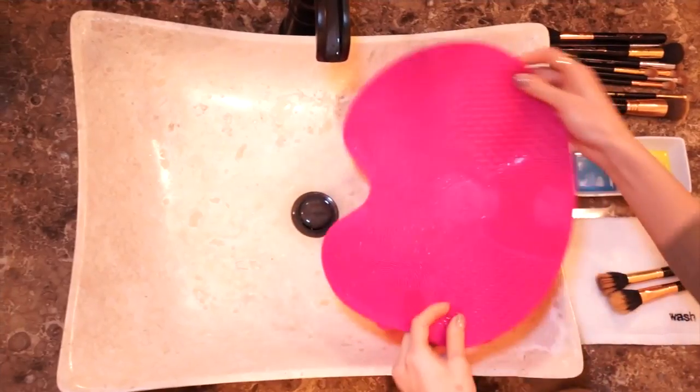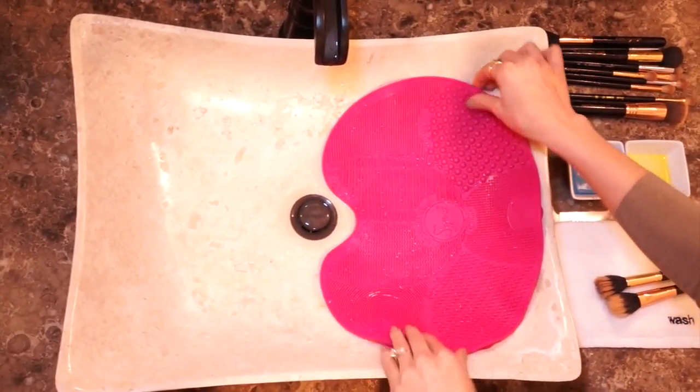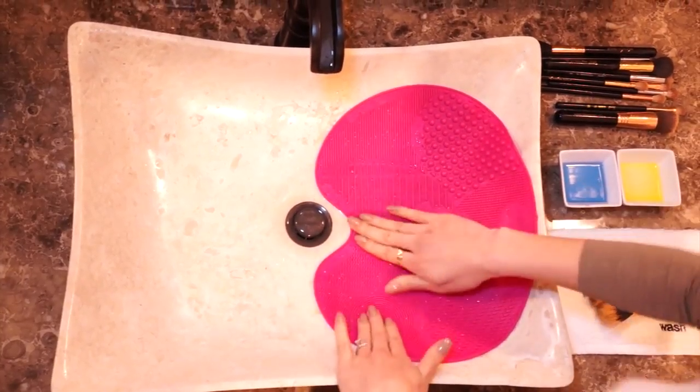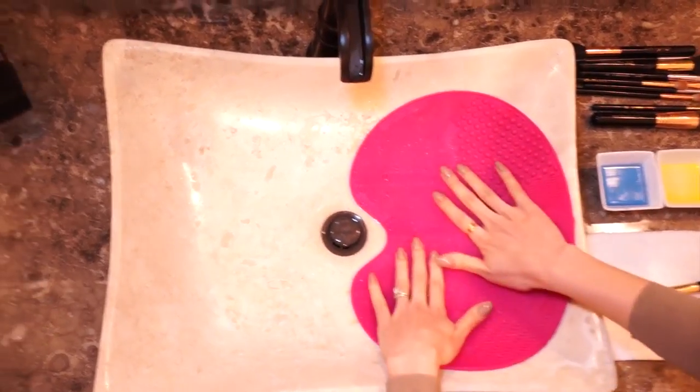First I'm gonna take my Sigma brush cleansing mat and place it on my sink. Because this mat has so much texture, you can literally clean your brushes in five minutes.